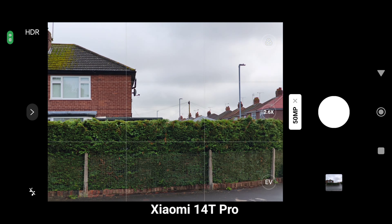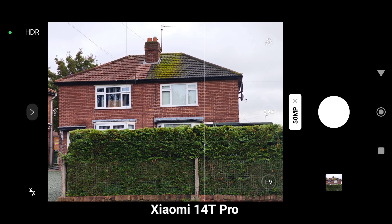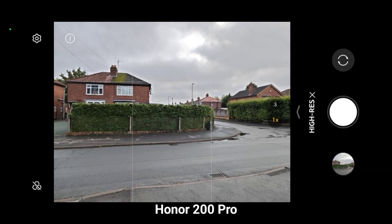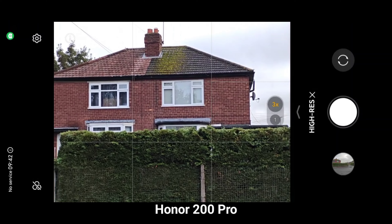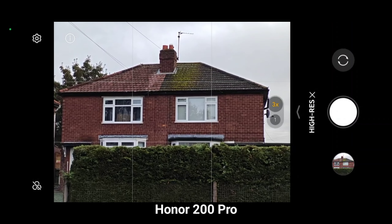Now we're going to compare the shutter speeds on high resolution. Both devices have 50-megapixel sensors on the main sensor. You can also see 2.6x on Xiaomi 14T Pro. Let's have a look at the Honor 200 Pro main sensor — it has a dedicated telephoto lens at 3x. I think Xiaomi is a little bit faster.